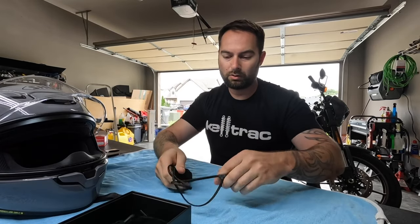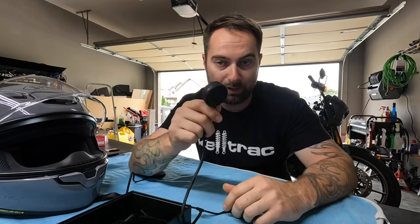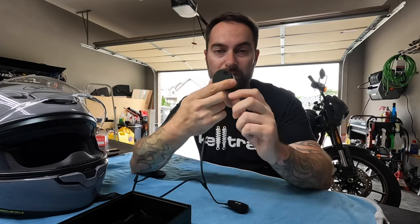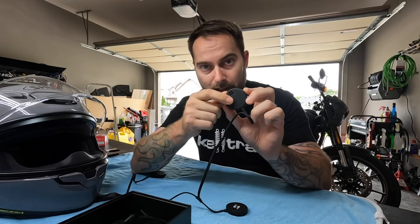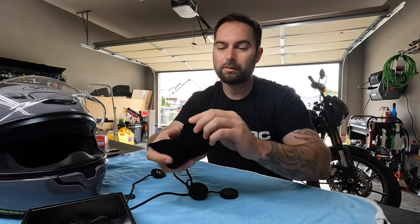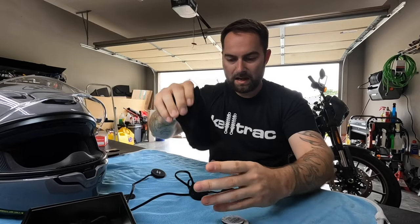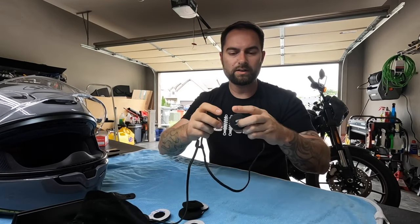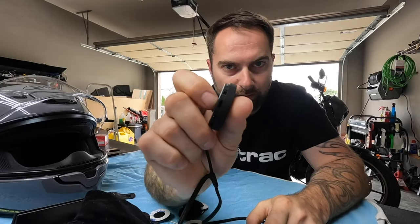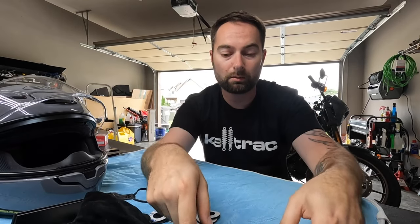Let's show you what it comes with. You get your device, which is going to go on the outside of the helmet — pretty sweet, you can stick it on. They also give you a clip if you want to leave it on your clothes. You get a nice felt-lined bag with a bunch of goodies. It's nice and lightweight, not too heavy, really thin. They give you nice spongy soft ear pads and some spacers so you can get them closer to your eardrums, because everybody's head is a little different.